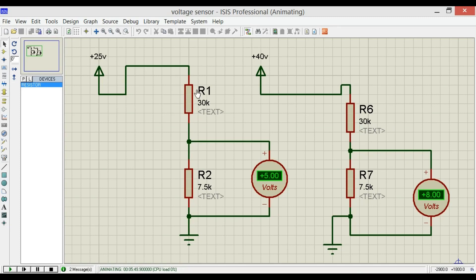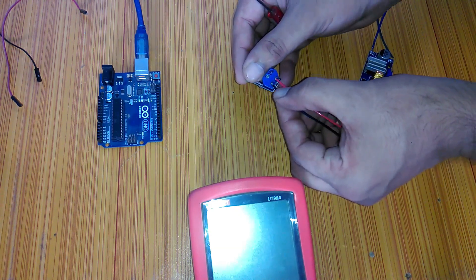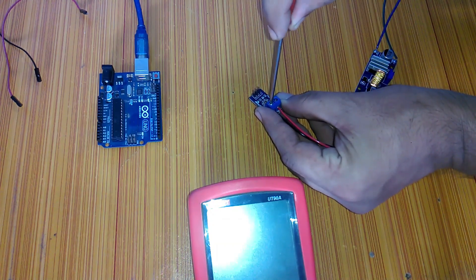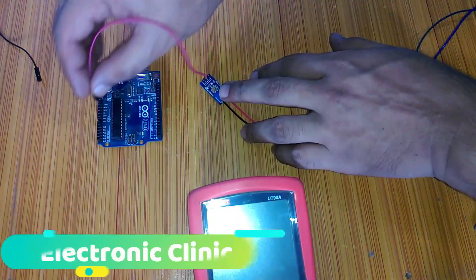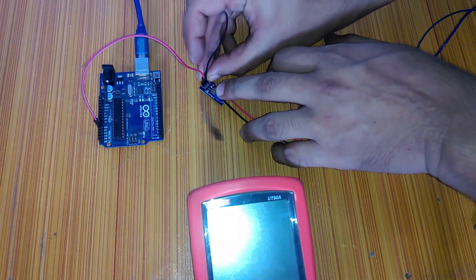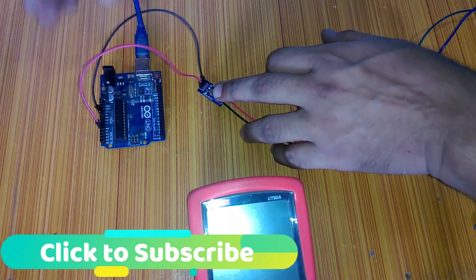As the resistors are connected in series, the same current flows through both resistors. Since the current is in microamps, it won't heat up the resistors. The voltage wire is connected to the VCC terminal and the ground to the ground terminal. I am connecting a variable voltage source to monitor different voltages. Connect the S pin of the sensor module to A1 of the Arduino, and the minus pin to the ground of the Arduino.